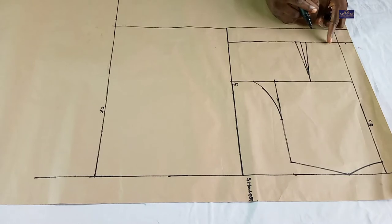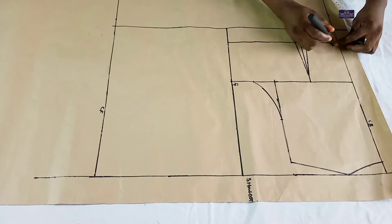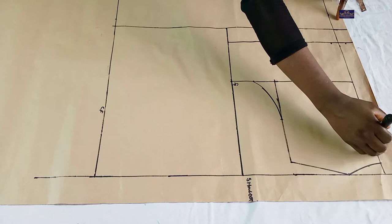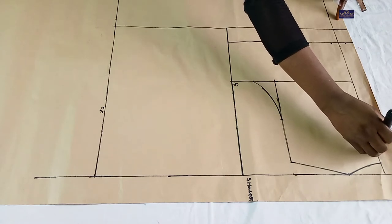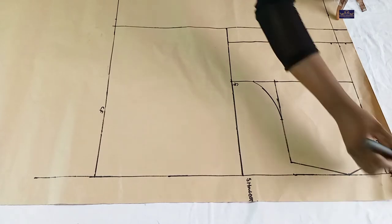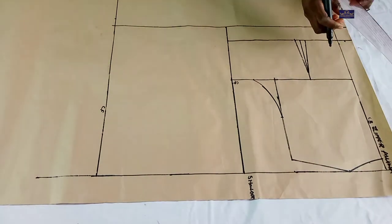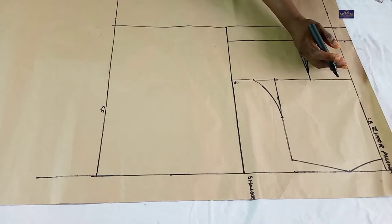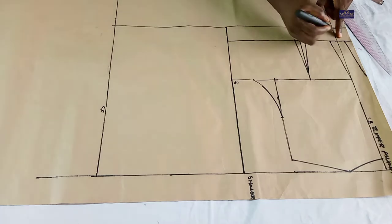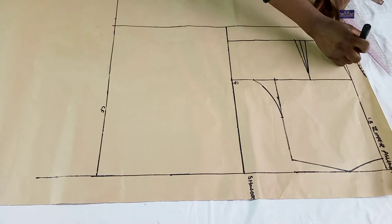And from this line I'm going to come in by three quarter inch, and connect it. So I now have a new zipper allowance, and this part is no longer useful to me.